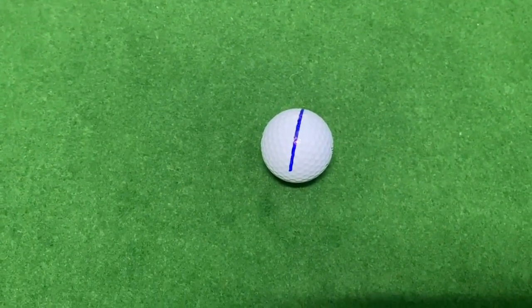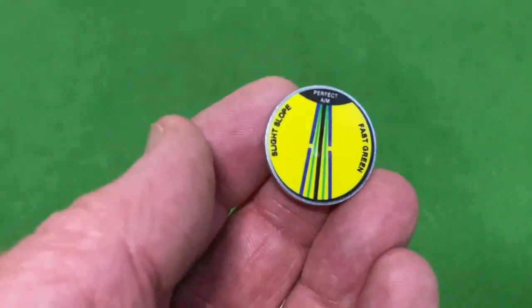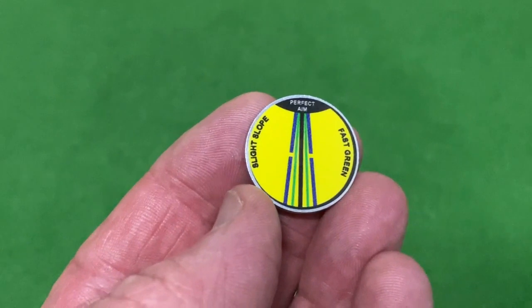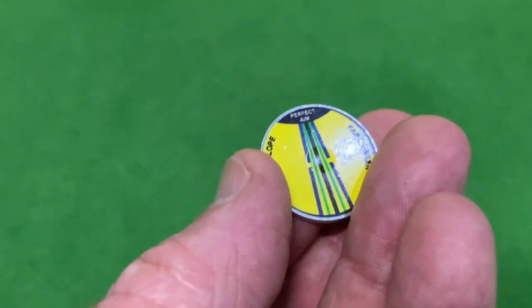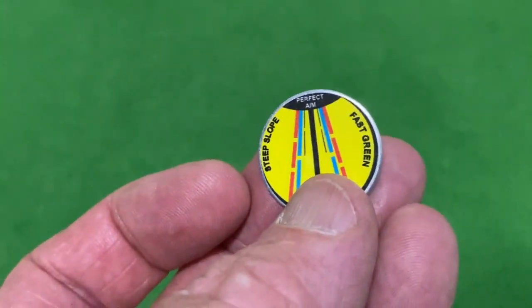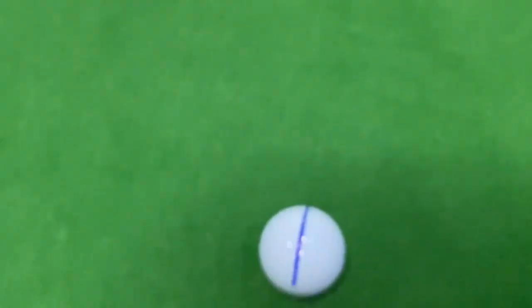We're going to do a ball alignment and green read here. This is a two percent left-to-right slope, so we're going to mark the ball in the usual fashion using a marker that has markings on it. The slight side covers slight and moderate amounts of slope — one to two percent — and on the other side is the steep side, covering three to four percent, and severe slope.